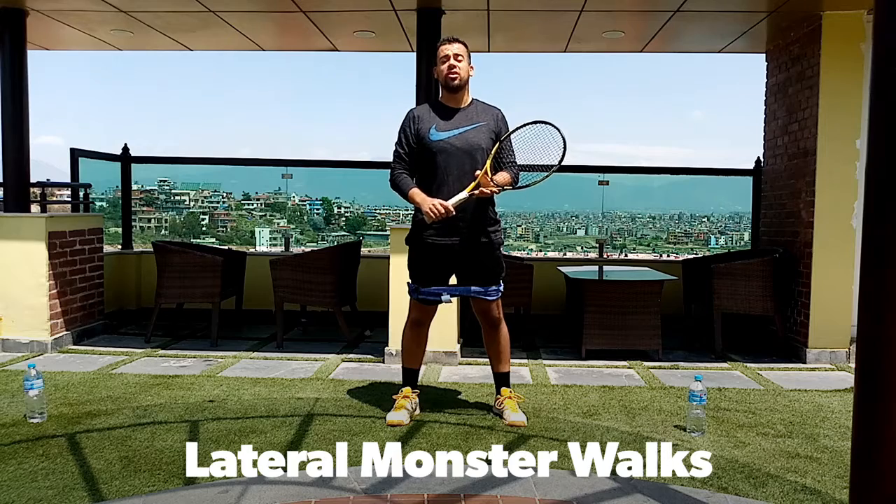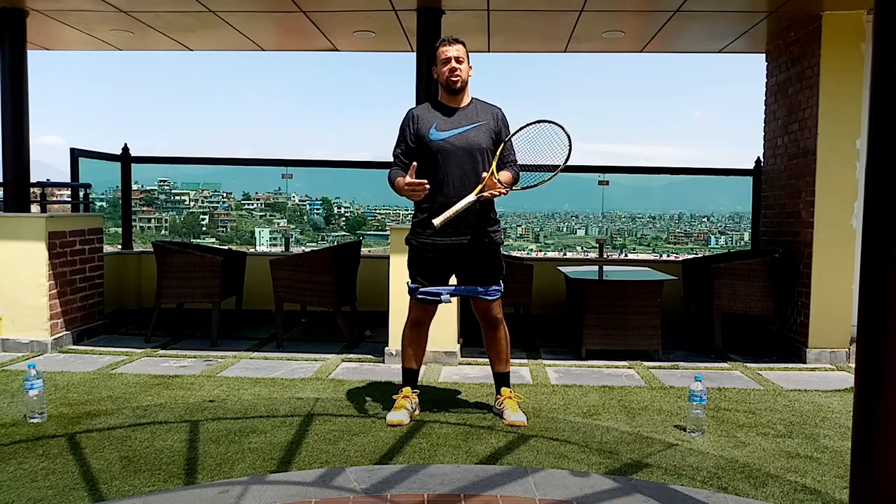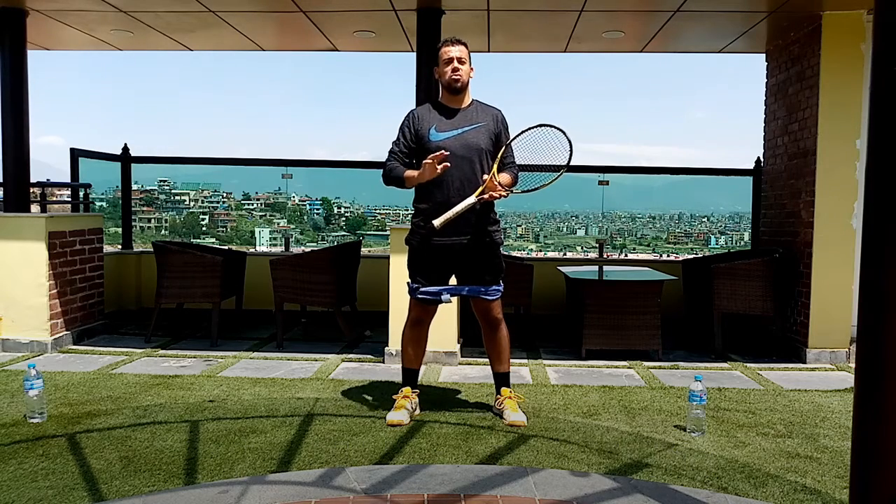Hey guys, it's Cesar from IKO Sports here in Kathmandu, Nepal. Today we're going to show you an exercise of monster walks — lateral monster walks.